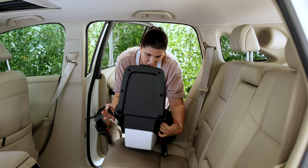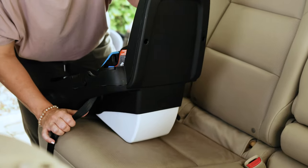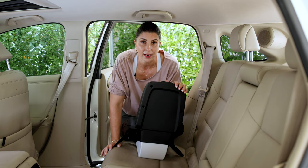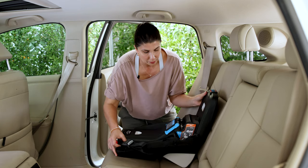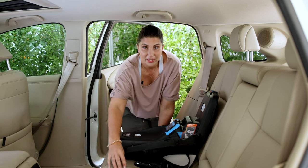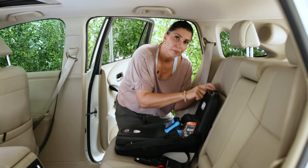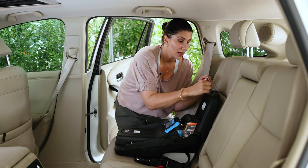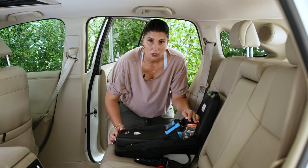The lower anchor connectors are out. I want you to see the footer on the bottom of the seat — this is what changes the recline angle once we put the carrier portion in. Recline angle is critically important, especially for newborn babies, to keep their airways open and for optimal crash protection. Play with the recline adjustment to see where it needs to be; it varies based on your vehicle seat slope. The bubble on the recline indicator has to be within the blue range, labeled the level zone.